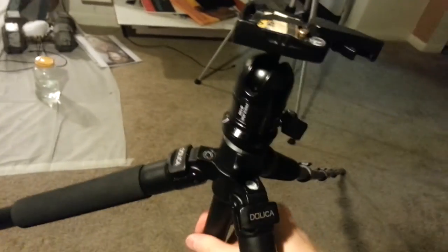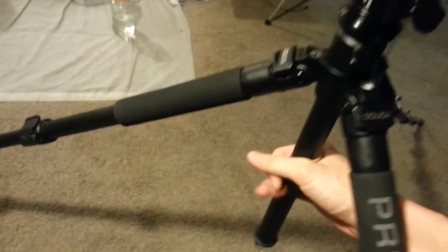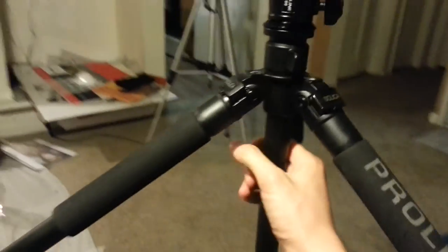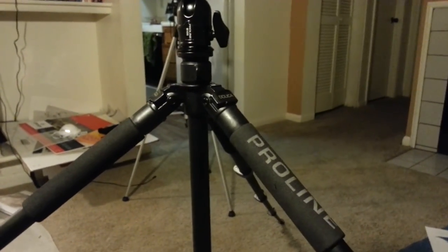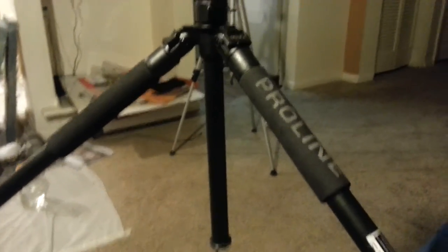Get this as your first tripod — you cannot go wrong. It's not as sturdy as other much more expensive tripods, but it's sturdy enough, and it's much lighter than the heavy-duty ones. Dolica Proline B100.